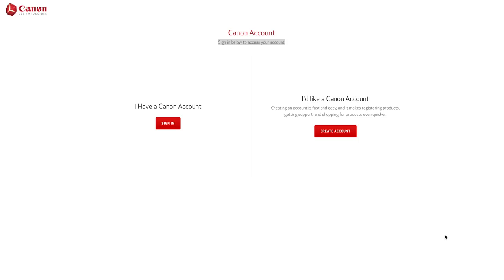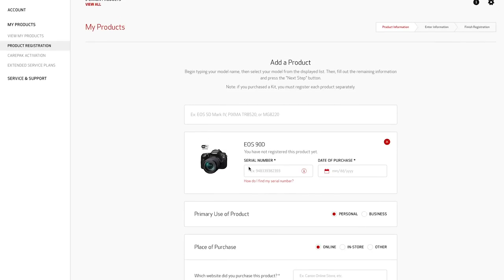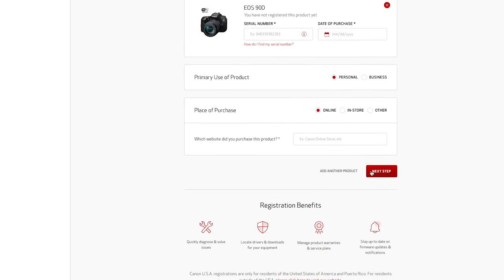To register your camera, go to mycanon.usa.canon.com and sign in. Create an account or log in if you've already created one, then head over to My Products and add your Canon 90D or other Canon USA products. Enter the serial number and date of purchase, continue filling out the form, and finish the registration. The Canon EOS 90D comes with a one-year limited USA warranty when purchased from an authorized dealer like Digital Goja.